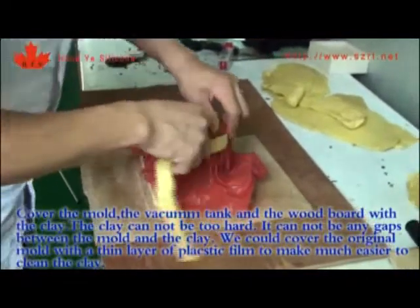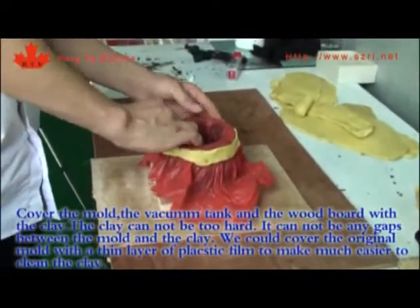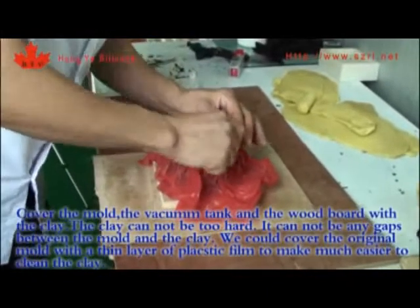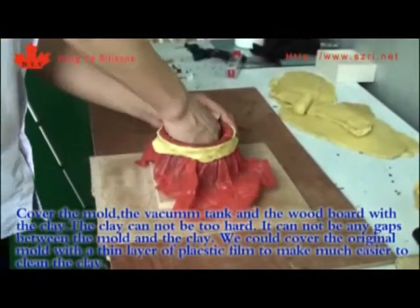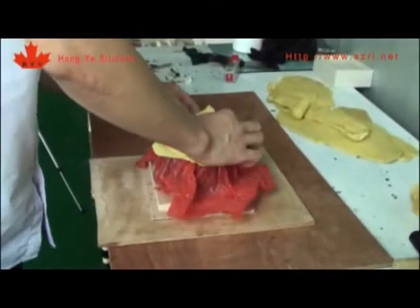Cover the mold, the vancom tank, and the wood board with cling film. The cling cannot be too hard and there cannot be any gaps between the mold and the cling. Cover the original mold with a thin layer of plastic film to make it easier to clean the cling.